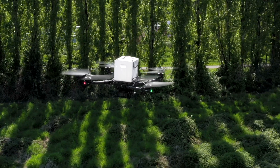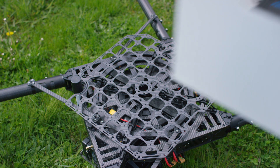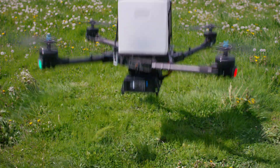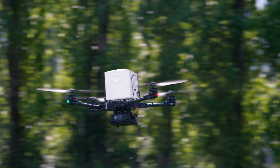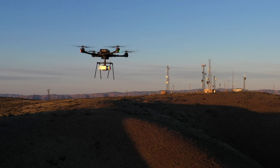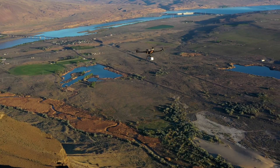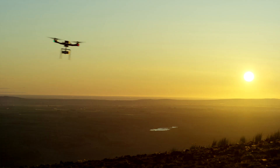For use with delivery payloads or other packages, the cargo mounting plate can be attached, offering a large platform with numerous tie-down points and mounting holes. Take on any job with the FreeFly cargo landing gear kit.